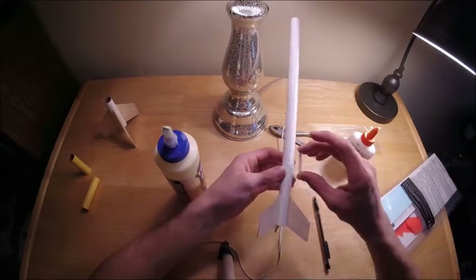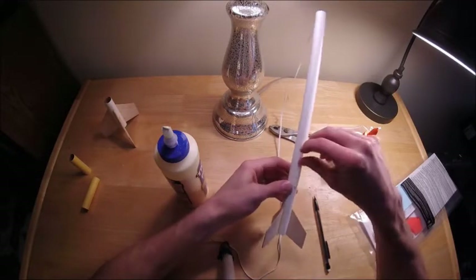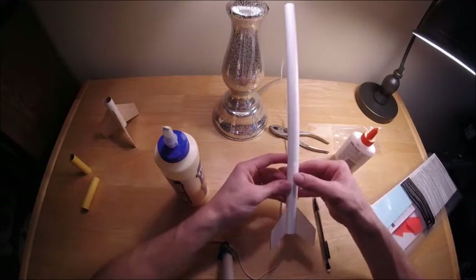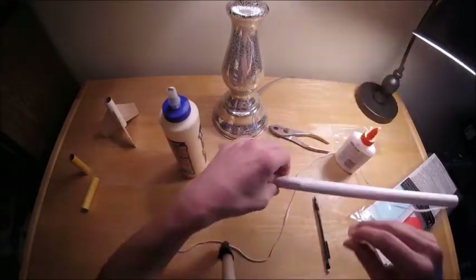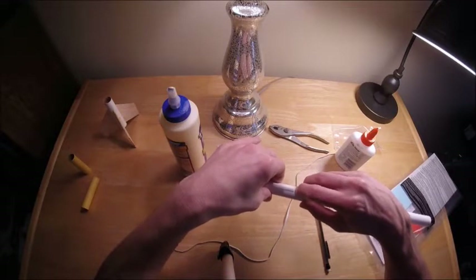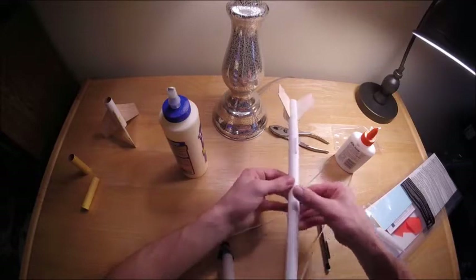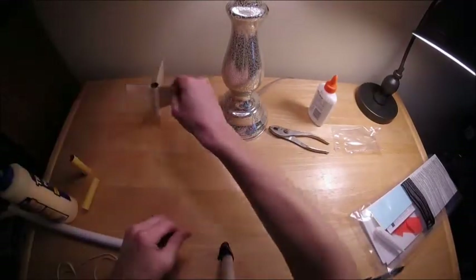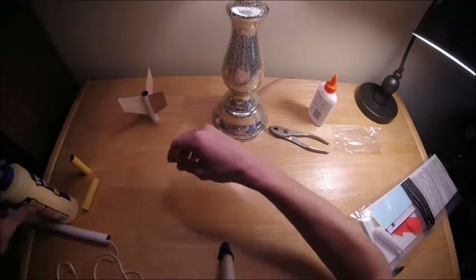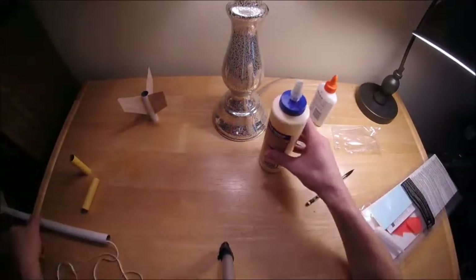Now I'm gluing on the launch lug. I like where I had it placed — just a little bit above the fins. The important point with the launch lug is when you're gluing it on, look at it from different angles to make sure it's on straight. It's really easy to get the launch lug kind of slanted. Look at it from a bunch of different angles to ensure that it's parallel with the tube before the glue dries.